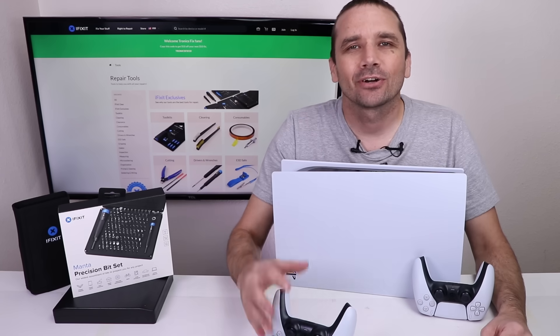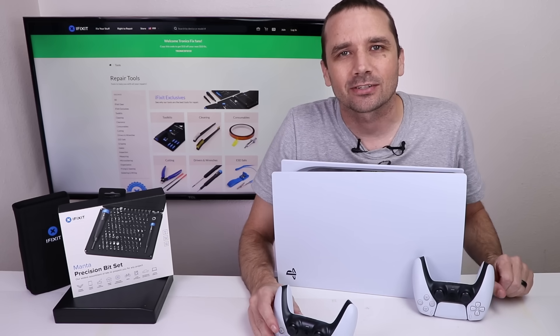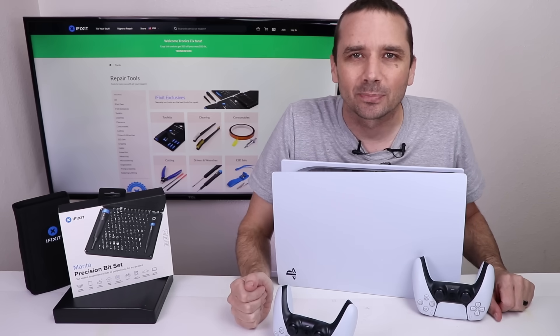This video is sponsored by iFixit. I've already done a teardown on the DualSense controller and the Xbox Series X. I will be doing a teardown on the Xbox Series S, but now it's time to take a look at the PS5 from the inside, from a repairability perspective.